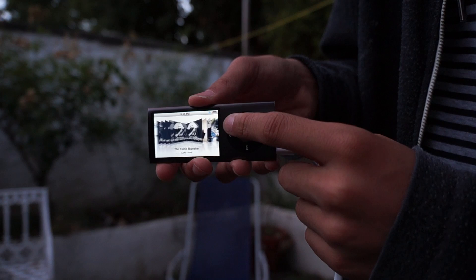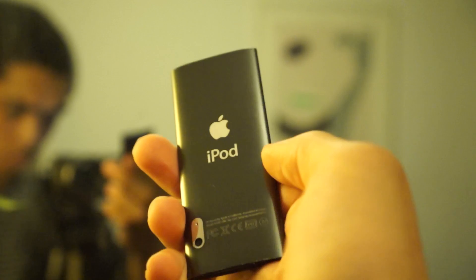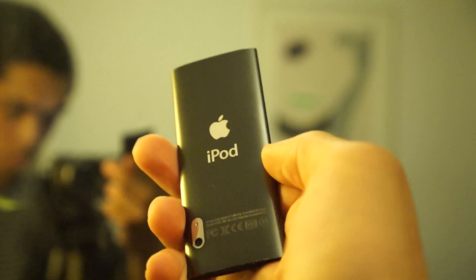If you liked the video, be sure to give it a thumbs up and subscribe to see more videos in the future. You can also follow me on my social networks like Twitter and Instagram for more updates. So that is it for my iPod Nano 5th gen retro review. I hope to do more retro reviews in the future, and I will see you in my next video. Bye!